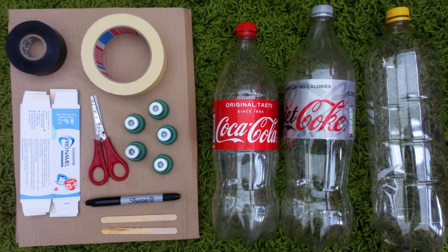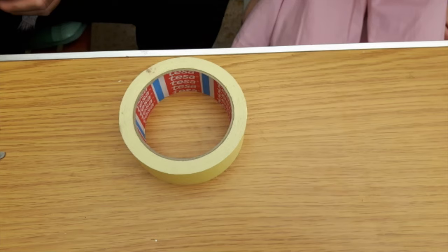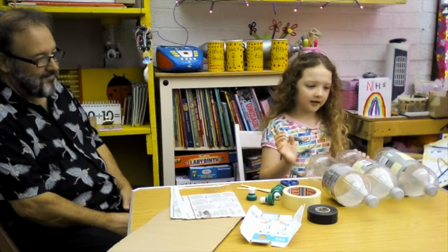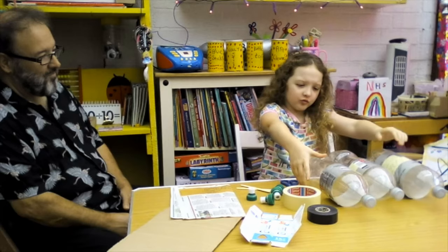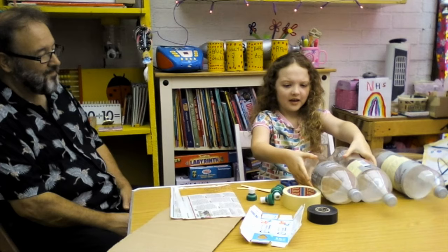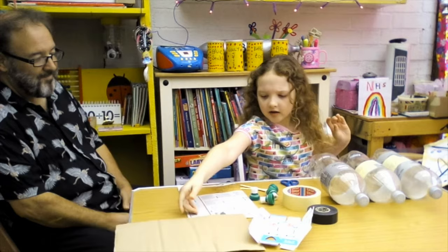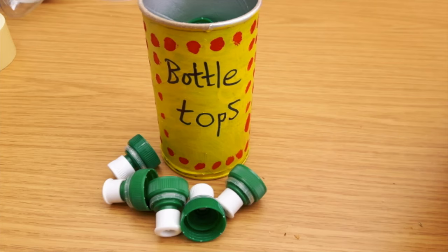So what do we need Bethany? You need some little scissors in case you have a child, masking tape to stick things together. You'll also need a big straight bottle like this and two pointy bottles like these two, and you'll also need this box which is a toothpaste box. You'll also need some more cardboard like this. You'll need some newspaper and you'll need some ice lolly sticks, and last of all you'll definitely need some bottle tops.